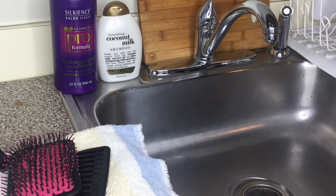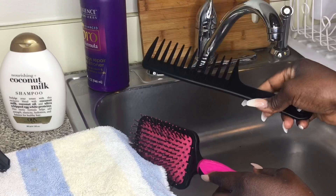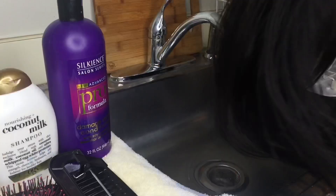Hi guys, welcome back again to my channel. Today I'm just going to show you guys how I wash my wigs. In here what we're going to use: I'm going to use this argan oil shampoo and conditioner, a wide tooth comb, a brush, and a hanger to hang the wig once I'm done, and a towel. So those are the things that we're going to need today to wash our wigs. Let's get started.